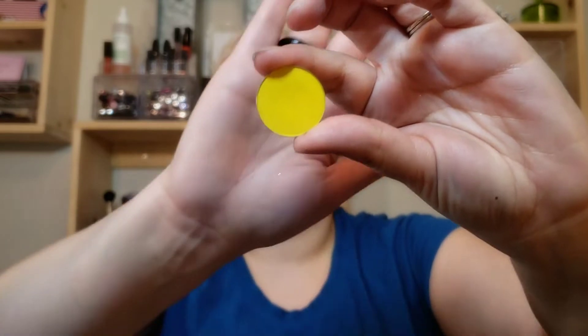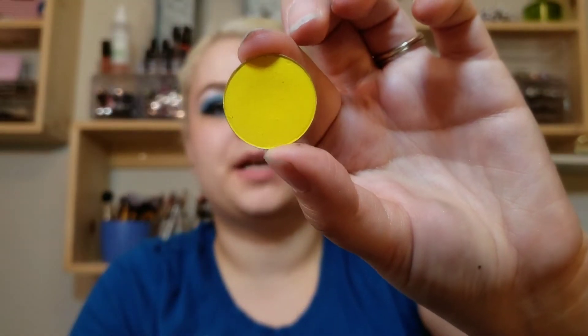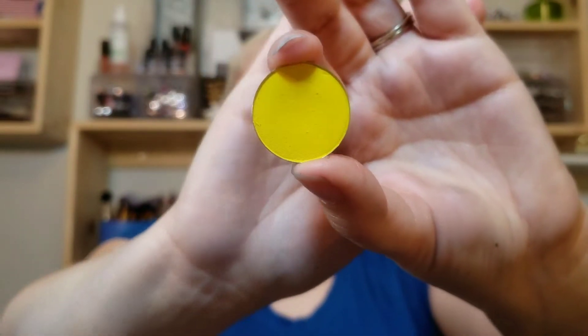Now we're going into my singles, which actually have a little bit more use than the other two products. First is my Coastal Scents single shadow in bright yellow. I've used this about four times. There's a little bit of a dip in it because it's a very powdery shadow — that's the only reason there's a dip. I like to use this when I'm using other yellows: I set it down first and then work another yellow on top to make it really really bright. This yellow is pretty bright for a Coastal Scents shadow.